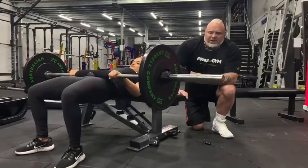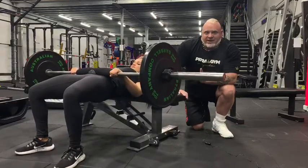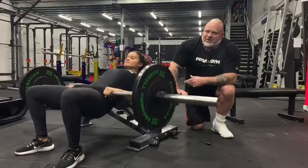As Danny drives up, there's a nice 90 degree angle there. As she drives up, she drives her knees out slightly — the abduction, the external rotation — and of course as you're doing this, this is hip extension.